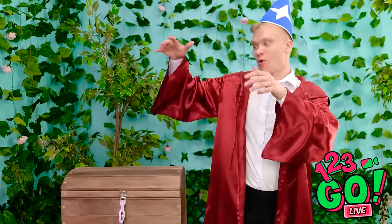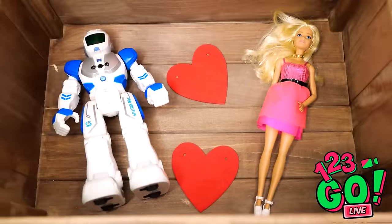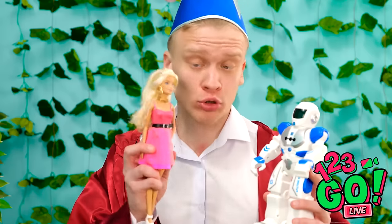A guy just appeared over there! Hello! I used my magic to appear here! It's nice to meet you! Wait, I've got something for you! Alakazam! There — a treasure chest! Are you ready to see what's inside? Ta-da! There's a robot and a doll inside! So cute! Hello, Mr. Robot! Hello, dolly! I feel so inspired by this interaction! The drama! The love!